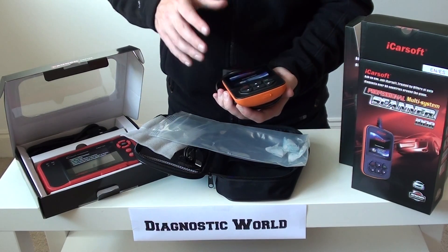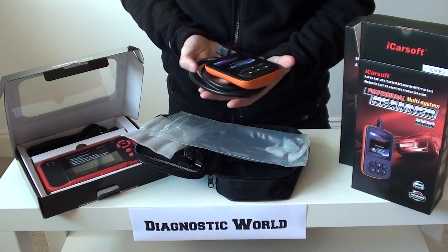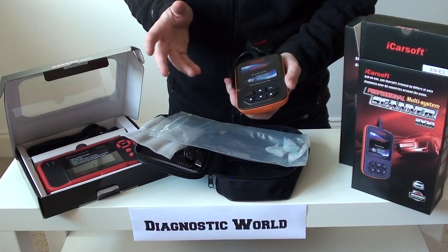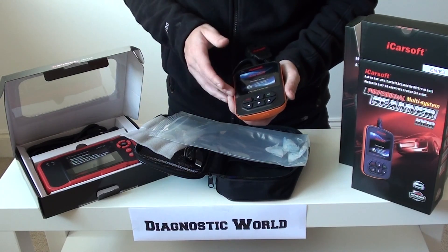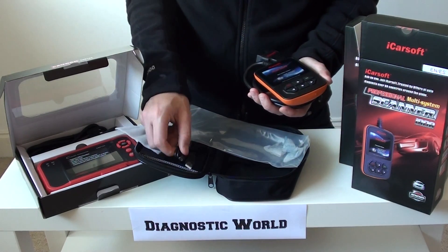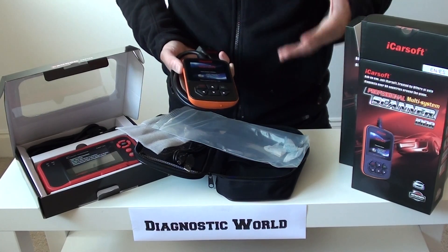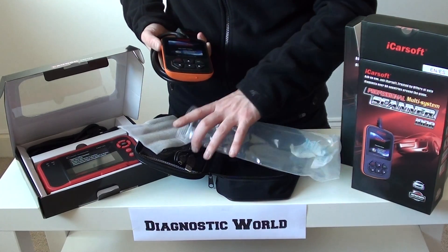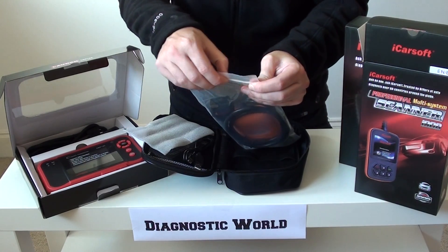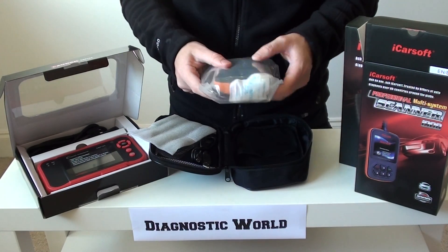It's great that it gives you a description because it's trying to help you and point you in the right direction. It works on all the main systems and also allows you to read live data — so if you want live data from any part of the engine or ABS system, you can view it. Updates are free for life via the USB cable; as new models are released, the software is developed and installed onto the unit to keep it working on newer vehicles.